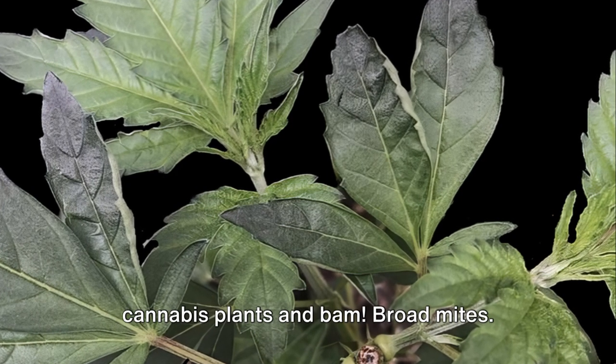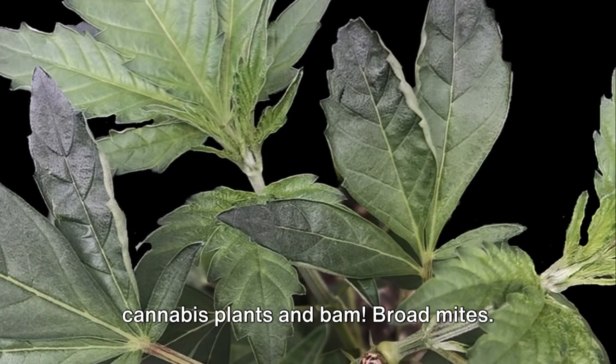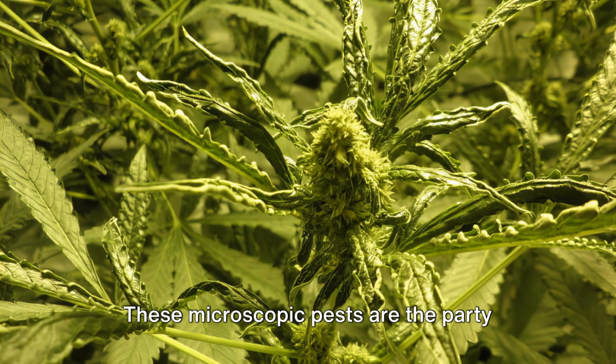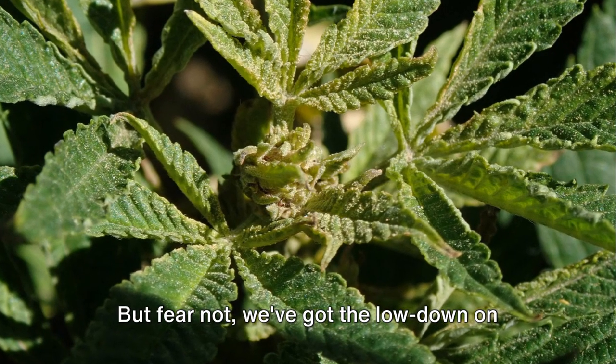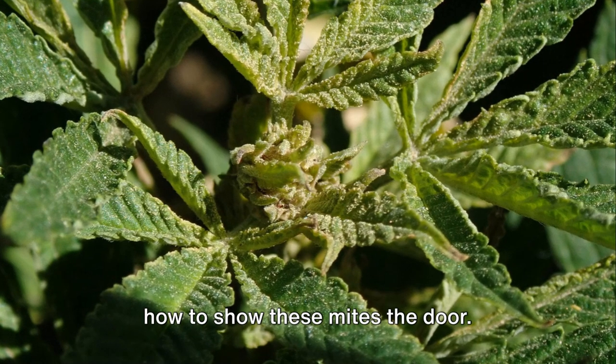Picture this: you're grooving with your cannabis plants and bam — broad mites. These microscopic pests are the party crashers of the cannabis world. But fear not, we've got the lowdown on how to show these mites the door.